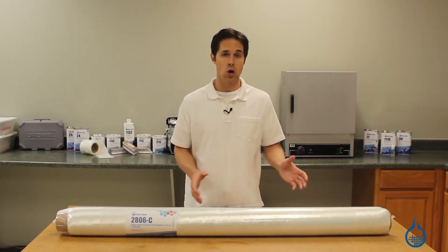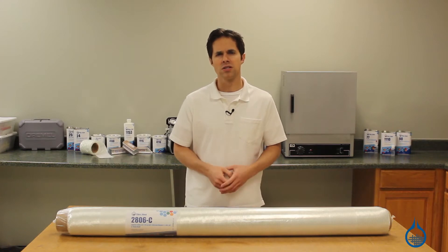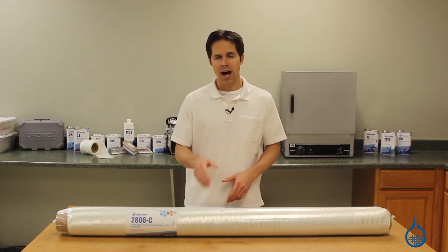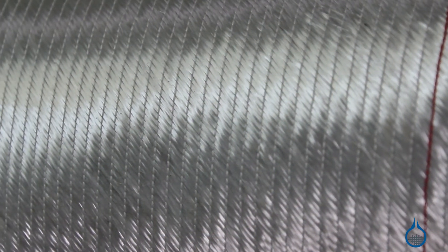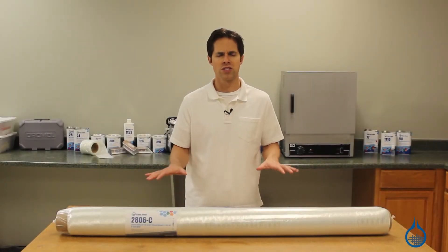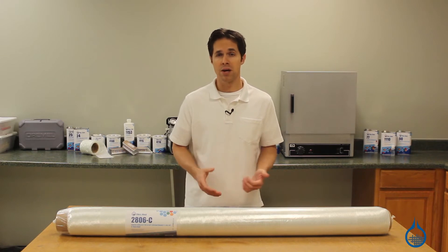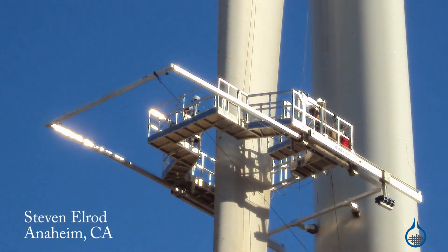It weighs in at 1200 grams per square meter, features no crimp stitching, and is constructed to deliver maximum strength in two directions for finished parts. High strength polyester threads are used to stitch equal size bundles of fiberglass at plus and minus 45 degrees, with stabilization fibers stitched throughout. It's frequently chosen for applications in aerospace, wind energy, and large format construction.